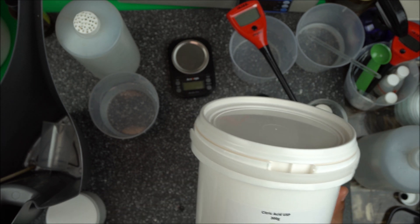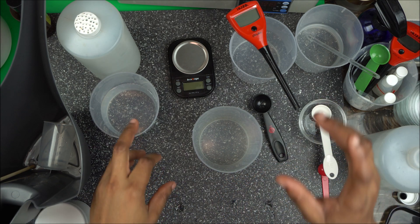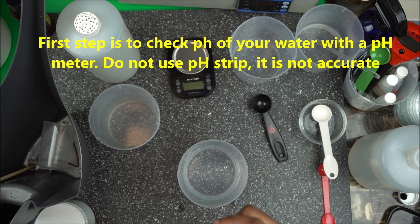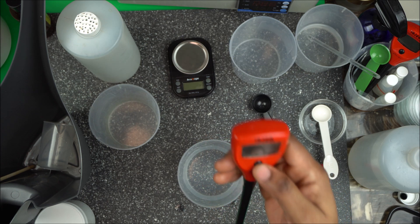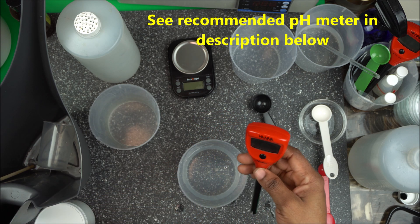The first thing you want to do is check the pH of your water. Do not use pH strips — they are not accurate. A lot of farmers, both indoor and outdoor, use pH strips, but that is wrong. The first thing you need is a pH meter, which is highly recommended. You can see a link in the description box below for where to get one.